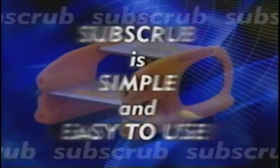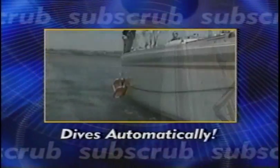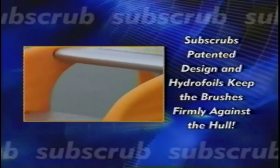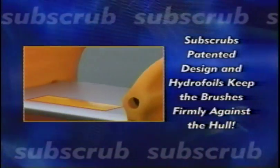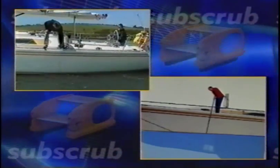Subscrub is simple and easy to use. With your boat moving at about three to four knots through the water, Subscrub uses the power of the moving water to scrub your hull. When it's put into the water, it starts to dive automatically. Subscrub's patented design and hydrofoils keep the brushes firmly against the hull. Driven by the water, Subscrub dives and scrubs right to the bottom of the hull. The handline is used to control the speed of descent, and then to steer Subscrub back to the surface.